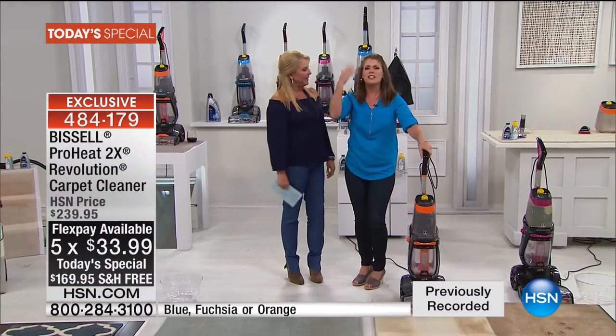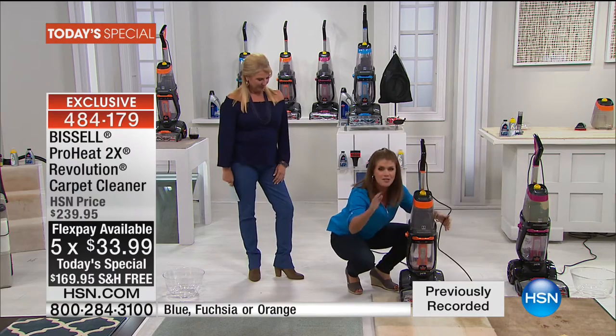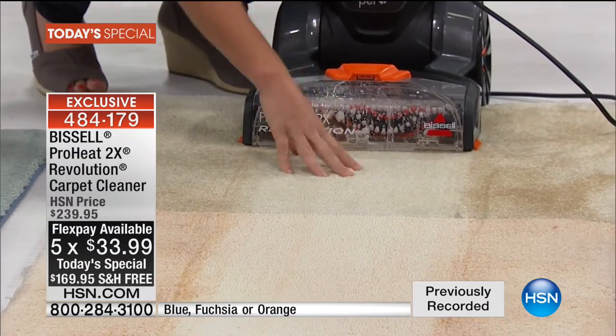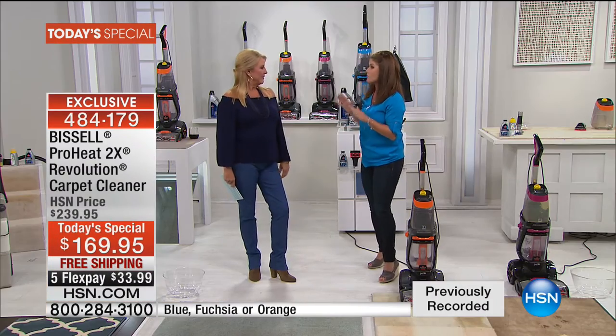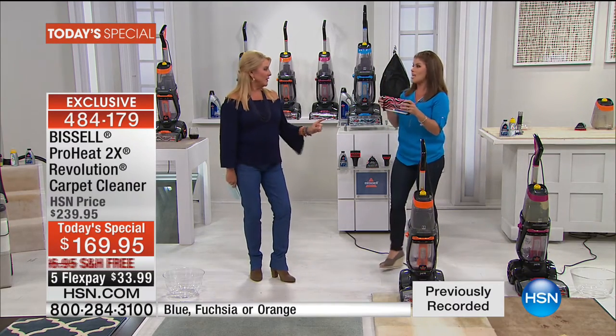Ms. Jenny Barrett, look what you did already. I just cleaned in a matter of seconds, and that was so fast. And the big difference here — you're going to be able to get a professional clean with the Revolution 2X, because you're going to be able to out-clean in deep clean mode the leading rental unit.